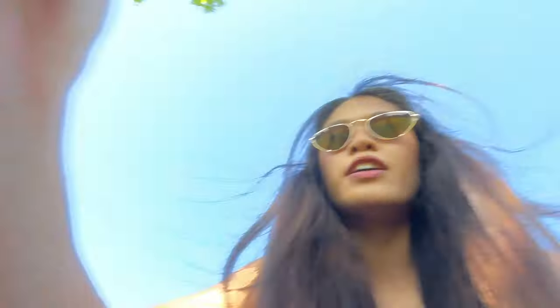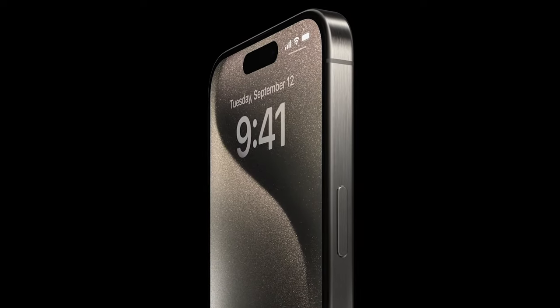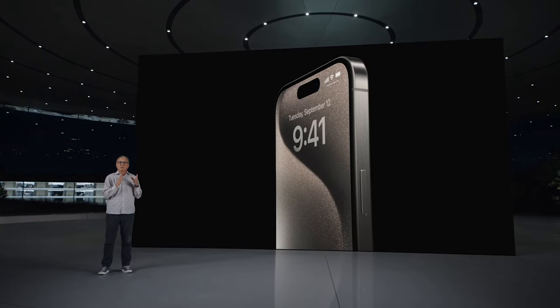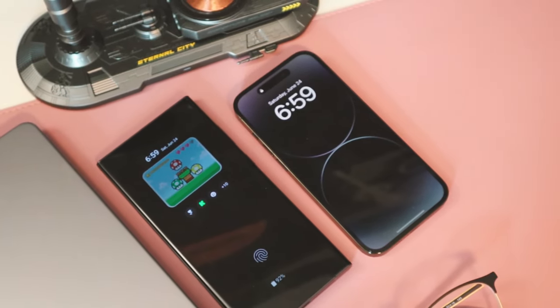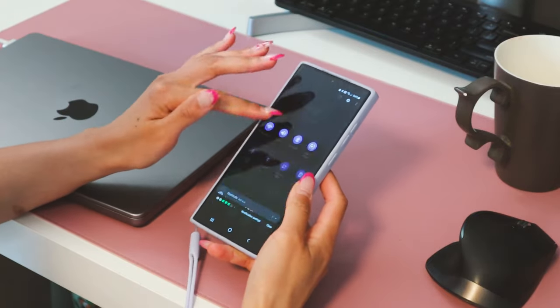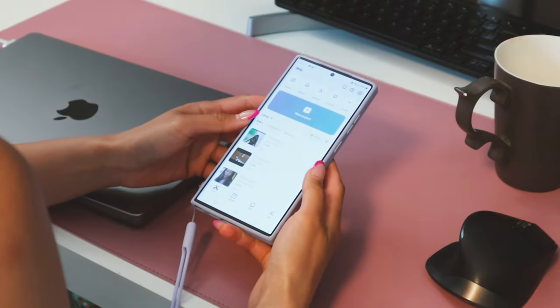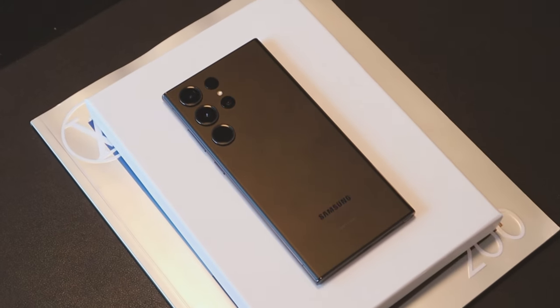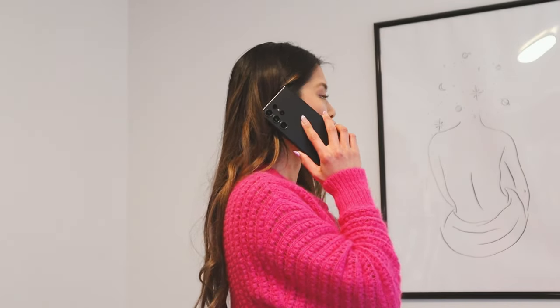Hey friends, we are going to be going over S23 Ultra tips and tricks today because at Apple's last event where they unveiled the iPhone 15 Pro Max, it was a little lackluster — there wasn't that much change. So if you're an Apple user looking to switch over to Samsung land, I got you. I'm going to go over tips and tricks on how to navigate the new UI, how to customize it, how to transfer files. And if you already have the S23 Ultra, I got you too. Let's get into it.